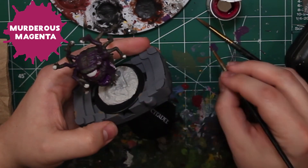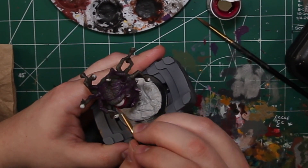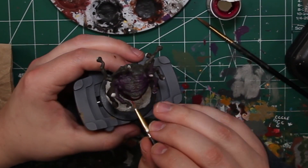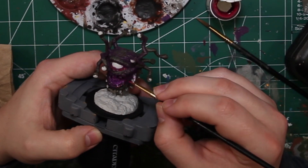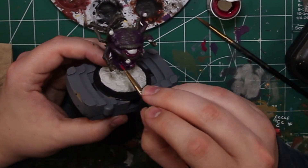Sticking with P3, now we're going to Murderous Magenta. This is going to be his goopy highlight color — it's going around his eyelid, going on his tongue and his gums. It's going to be all the soft squishy bits, for a good description.